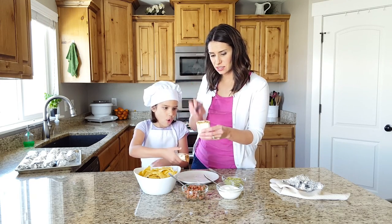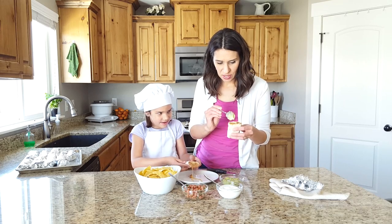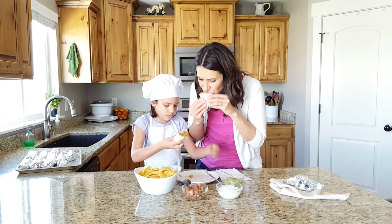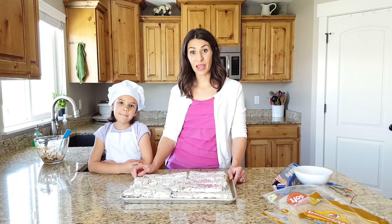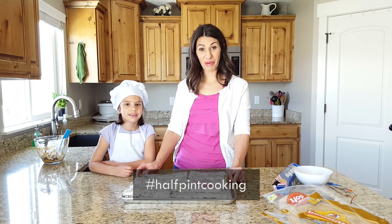Oh yeah, look at that cheese! Yum. You can eat these with a fork if you want and just put all this stuff on top and cut it up. Thank you for watching. Don't forget to subscribe. If you make this, go ahead and take a picture and you can send it to us at halfpintcooking@gmail.com or use the hashtag halfpintcooking.